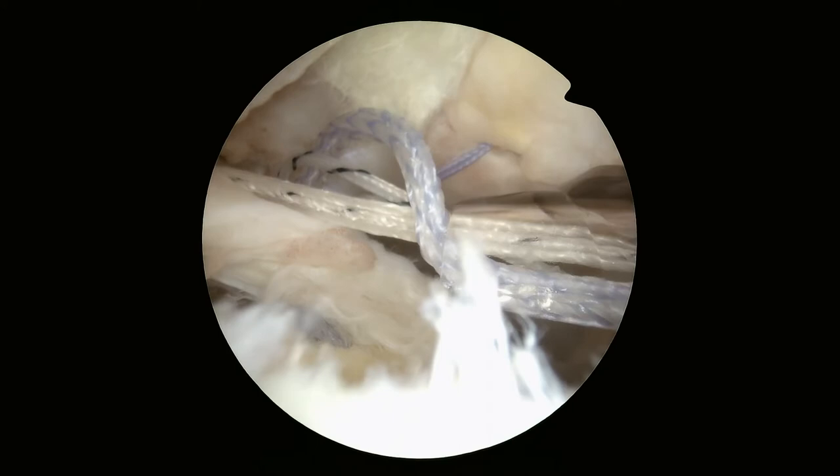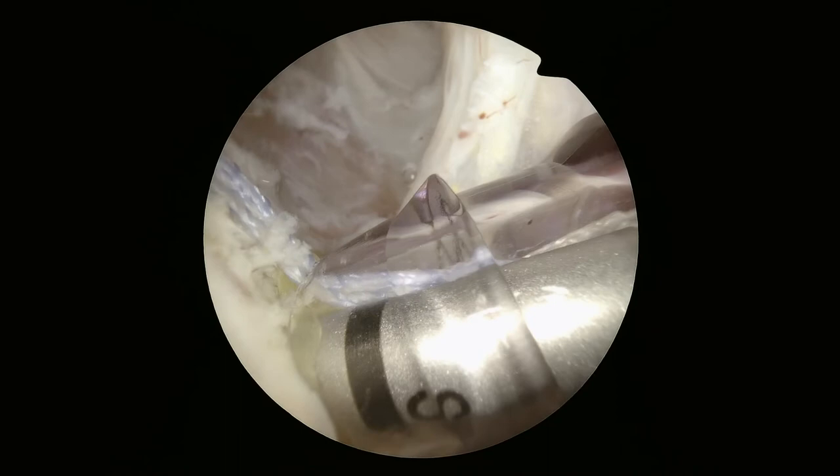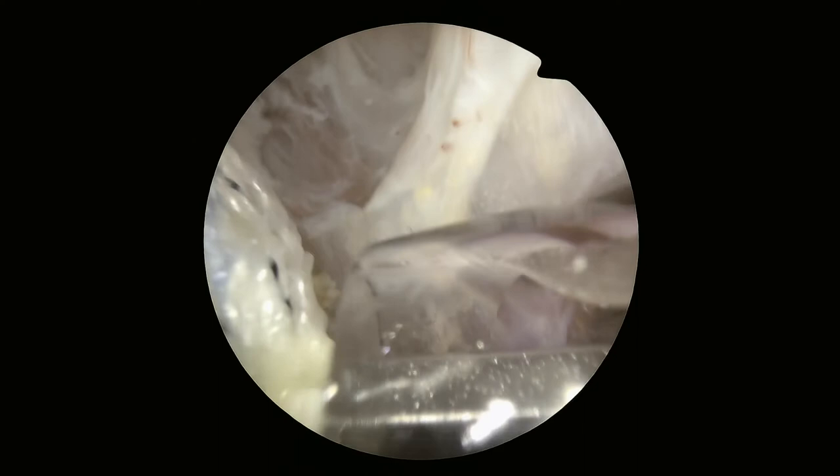We pull them over the top and use another anchor further over. What this does is put the suture on top of the rotator cuff so we can tighten it almost like a zip tie. That pushes the rotator cuff onto the bleeding bed of bone that we created, where the rotator cuff is supposed to attach.